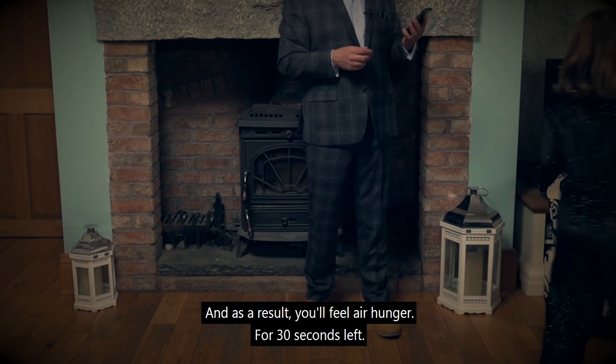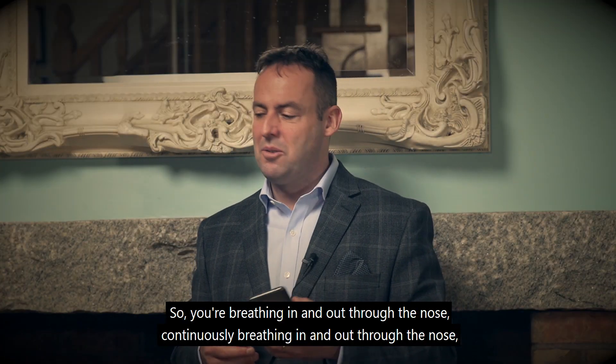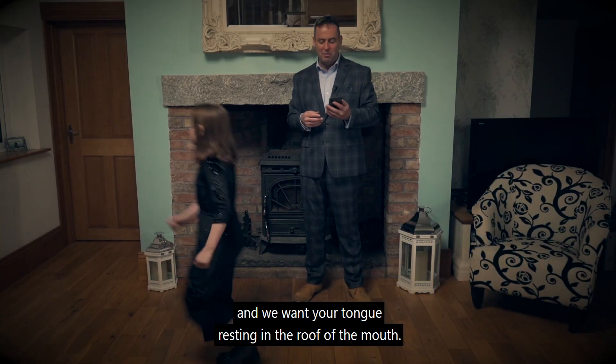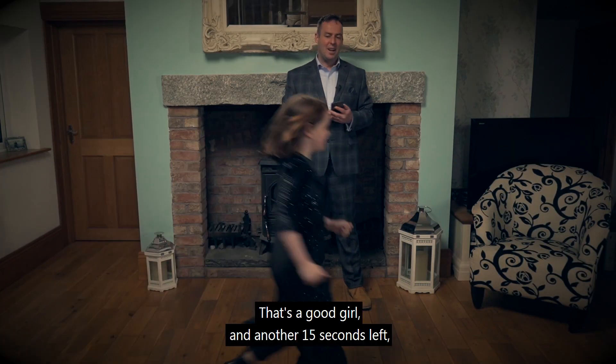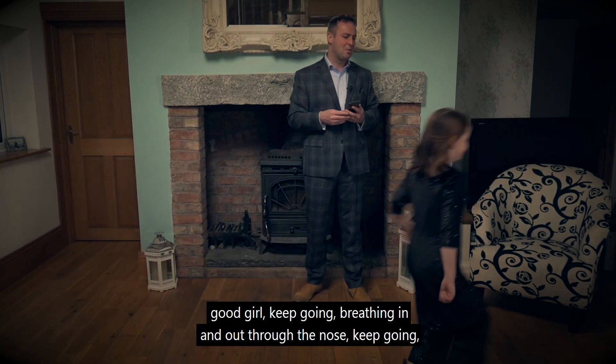30 seconds left. So you're breathing in and out through the nose, continuously breathing in and out through the nose. And we want your tongue resting in the roof of the mouth. Good girl. Another 15 seconds left — keep going, breathing in and out through the nose.